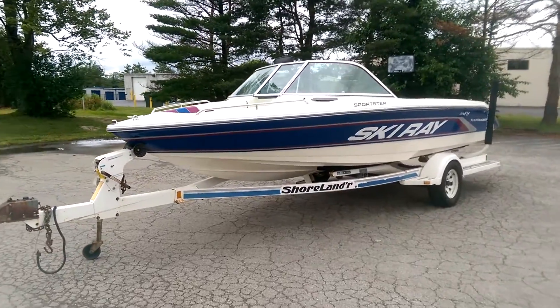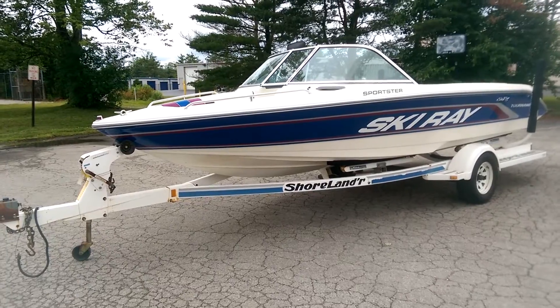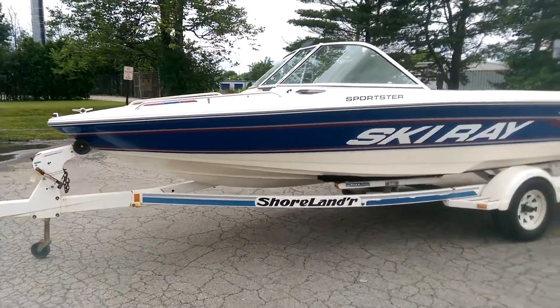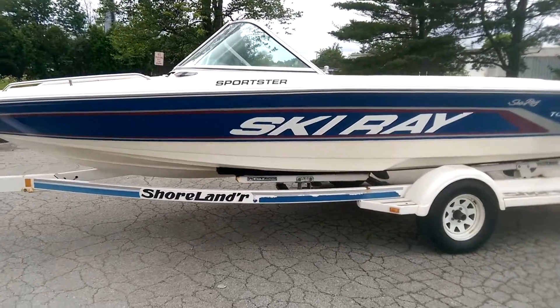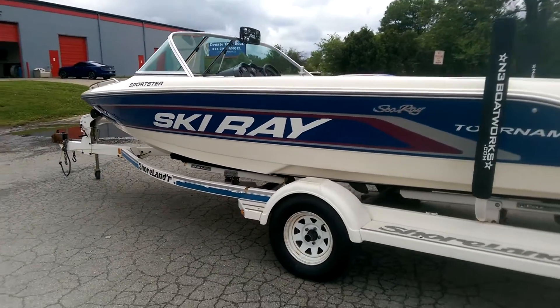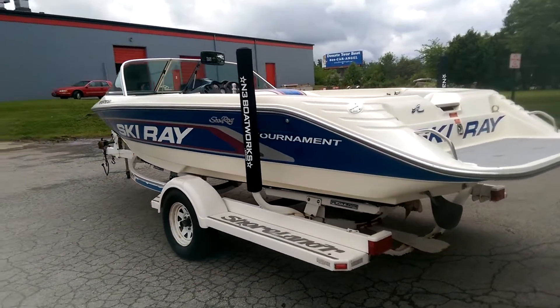Hey guys, Preston with N3. I just want to show you our 1993 Ski Ray by Sea Ray. This was a one-owner boat, believe it or not. Very well kept boat. I just want to give you guys a better look around.